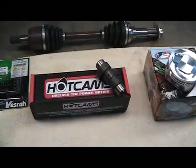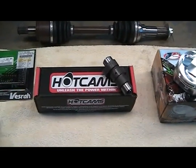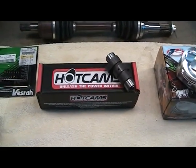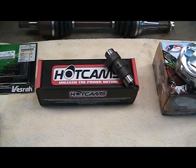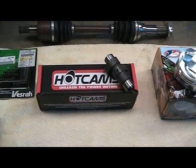Here's a picture of the new cams — the stage one hot cam. Decided to go with the stage one. Stage two would be really hard on the clutch of this bike. Going with the stage one, it will give us an increase in performance and power, definitely from the mid to top.